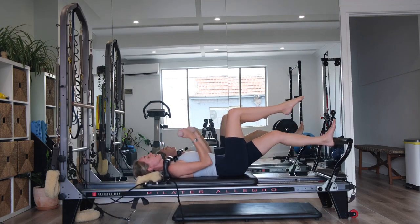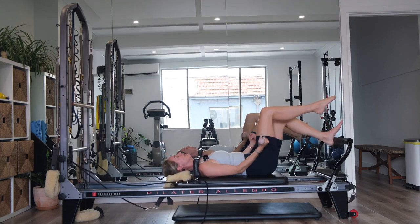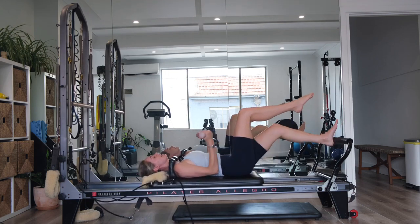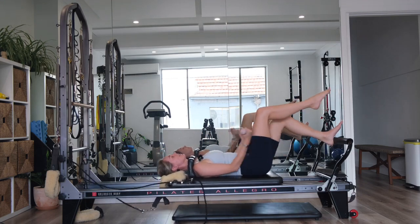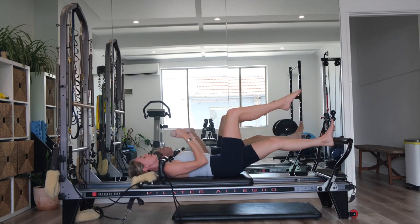Come down halfway with the arms and legs. I want you to pulse them at the same time — little tiny pulses. We've got ten, nine. Start to make them a little bit bigger for eight. Slide up and down the railing for seven, six, five, four, exhale, three, two — make them bigger — last one, breath out all the way.